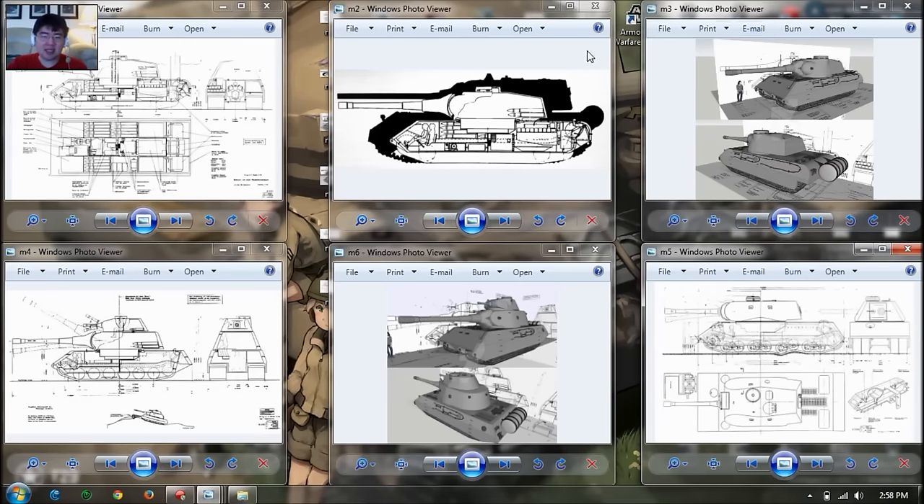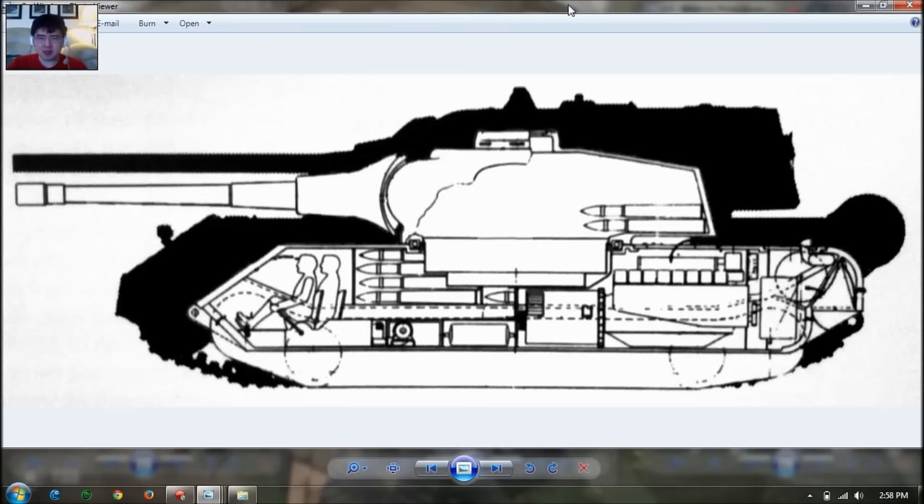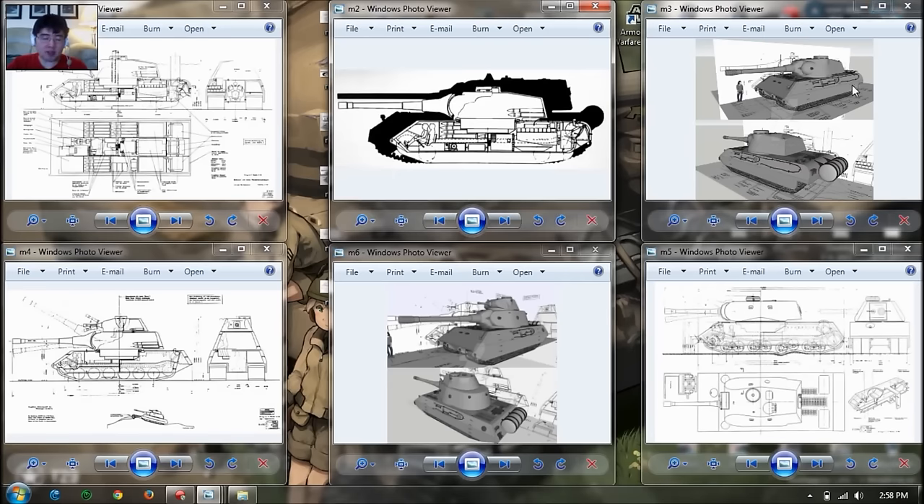This tank is somewhat smaller than the Maus, but not by that much as you can see based on the silhouette. It was designed to carry a 128 or 150mm gun, and currently it's in a debacle at tier 8 or tier 9 because they want to place it at tier 9 with a 150mm gun, but the armor is not that thick — only 120mm at the front. So they decided to shift it to tier 8 with the 128mm gun.